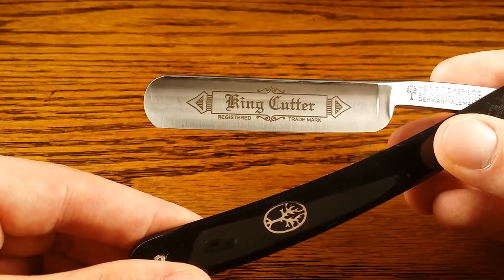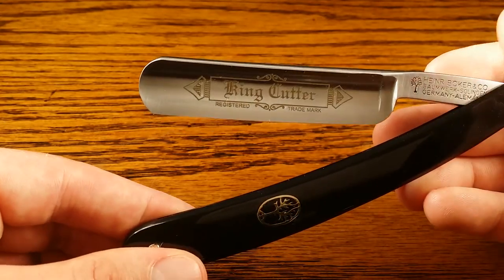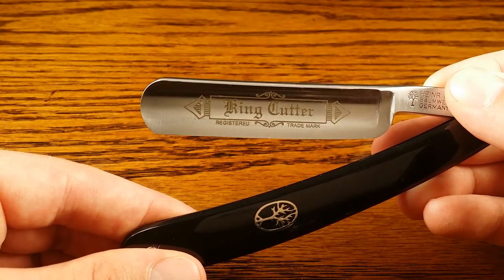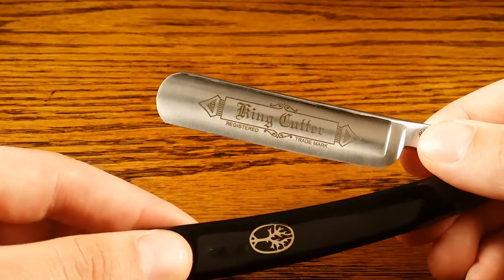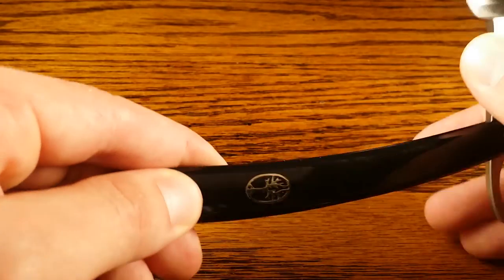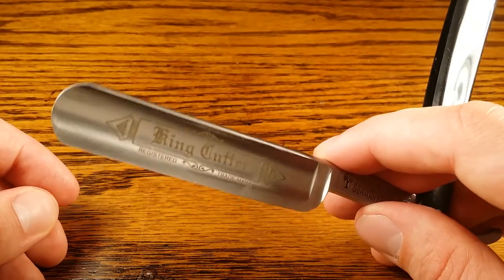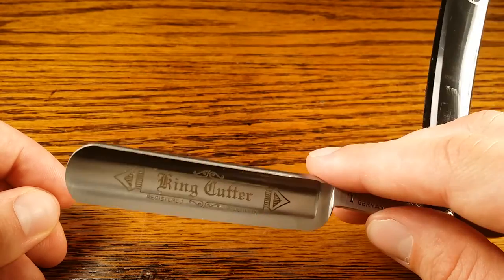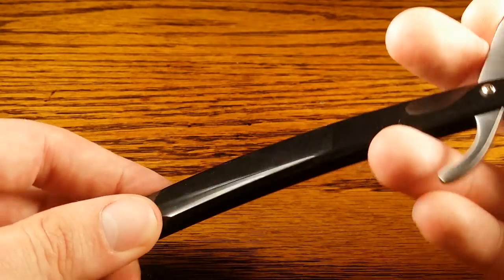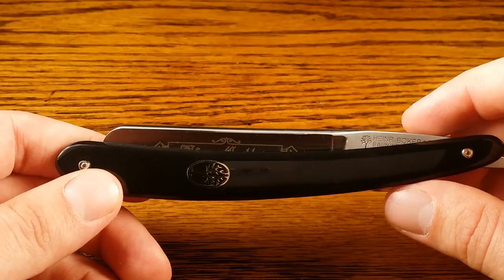It definitely has the capabilities and the quality to be good for an expert as well. The only thing that lowered the score slightly was the weight and balance of the razor. I found it to be a bit light and not as well balanced as others that I've used. I think it has to do with the scales — I really like a little heavier handle. But besides that, pretty darn good. So I definitely rate it pretty highly on ease of use.